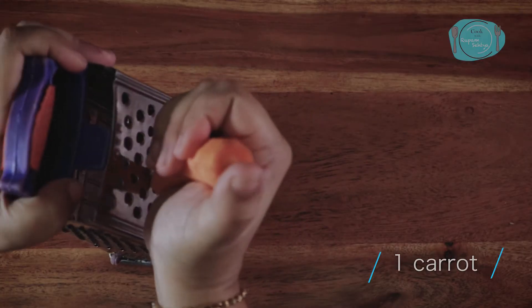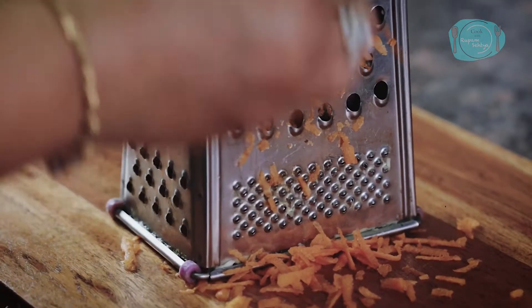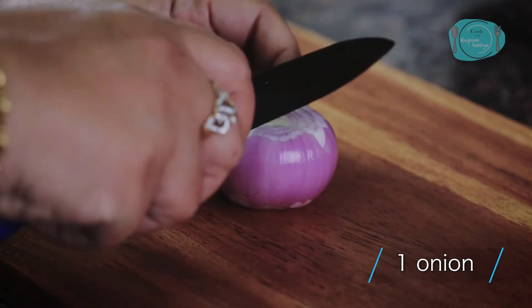Next, I am taking a carrot here, which I will also cut well. I am taking a piece of carrot and we will cut it too.